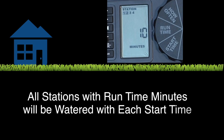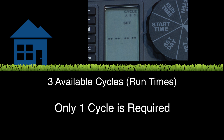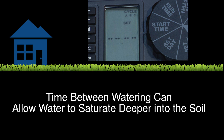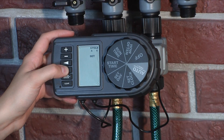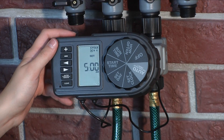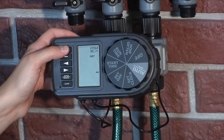Each start time cycles through all watering stations that have at least one minute of run time. This timer allows you to have up to three cycles or run times. Only one cycle is required to use the timer. However, multiple cycles can be helpful when watering lawns and gardens to allow water to saturate the ground between cycles. Use the arrows to select A, B, or C cycle, and use the plus and minus buttons to select the time you would like watering to begin on each cycle.